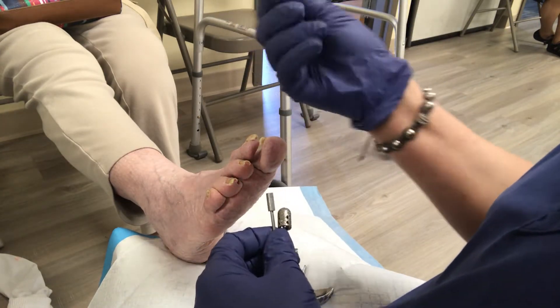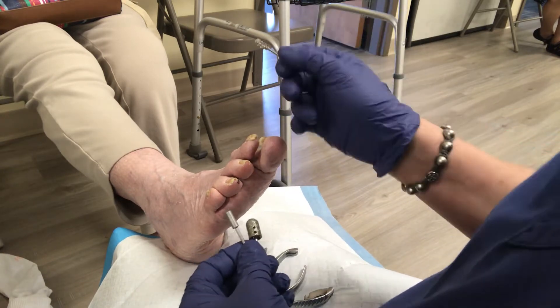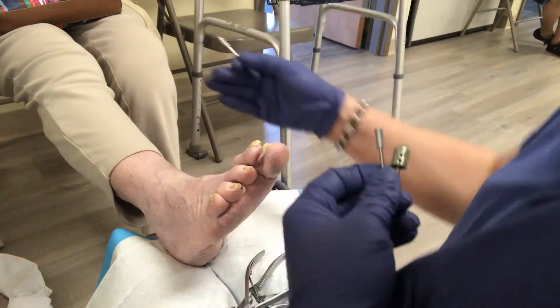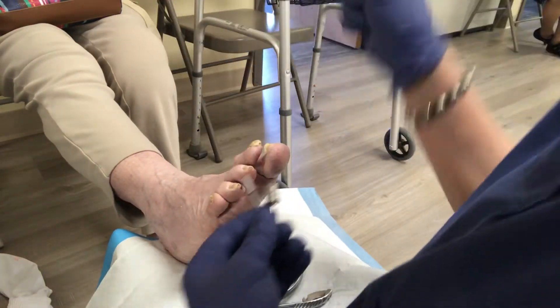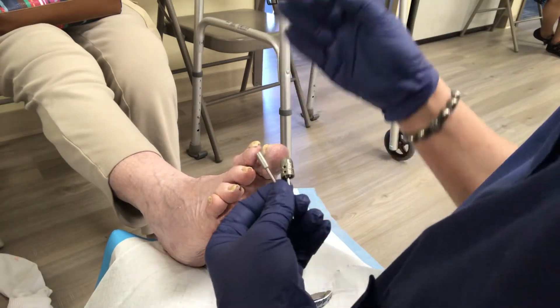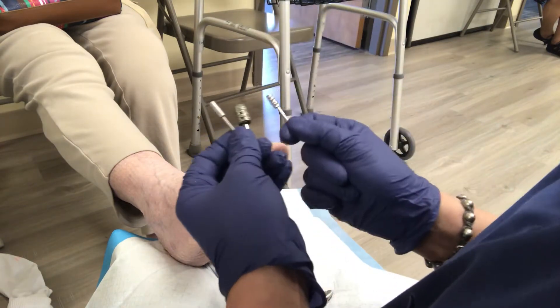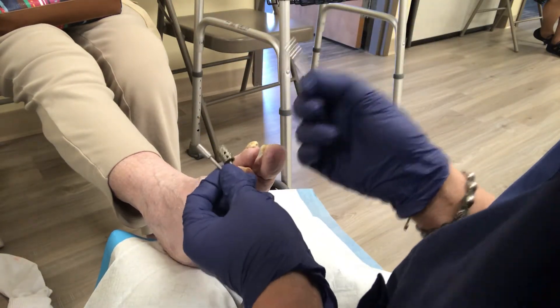This drill bit is a K-star drill bit, and it'll thin these thick nails down. But you can't use this on everybody, because if they're jerky or if they have a high sensitive reaction to the E-phi, which is the drill that I use, what ends up happening is they flinch a little bit. And because this has got so many grooves in it, it cuts the skin quite easily. So I don't use it on anybody who's jerky.